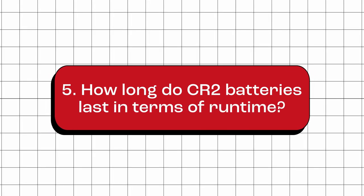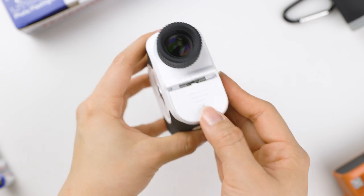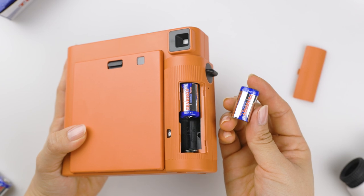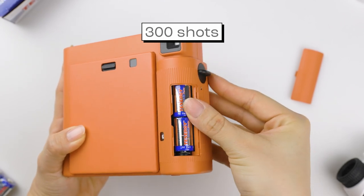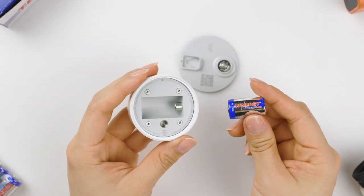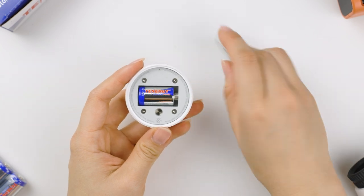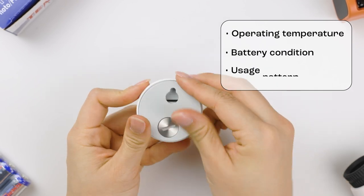How long do CR2 batteries last in terms of runtime? The runtime of a CR2 battery can vary depending on several factors, such as the type of device, how frequently the device is used, and the level of power consumption. Typically, a CR2 battery with a capacity of 800 milliamp hour can last up to 300 shots when used in this Fujifilm Instax Square SQ1 camera. However, in a low-power device like this Google Nest temperature sensor, it usually lasts for two years. Please note that the runtime provided is just an approximation, and the actual runtime may vary depending on several factors such as the operating temperature, battery condition, and usage pattern.